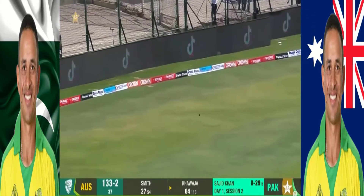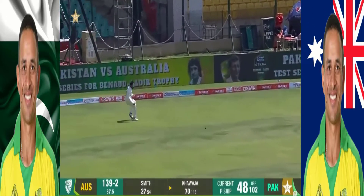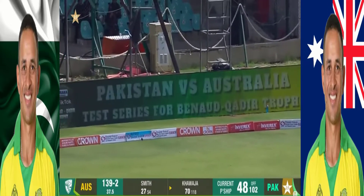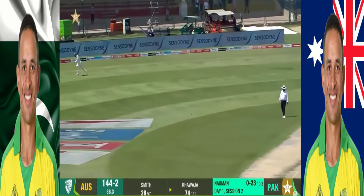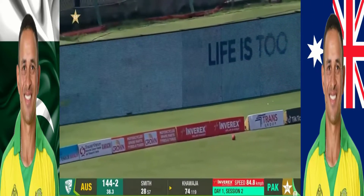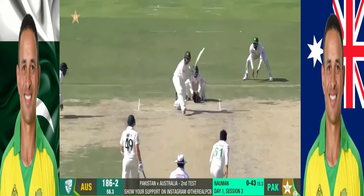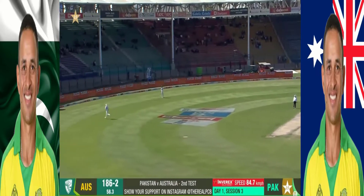Attempt away leg side. Good shot — oh no. Oh, again that is just an absolute victory for timing as much as anything else from Khawaja. Oh, he's picked that up superbly, that's a wonderful stroke.